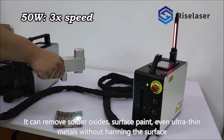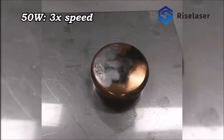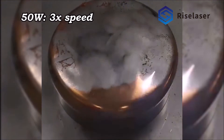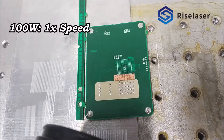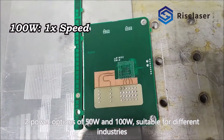It removes oxides, surface paint, and even ultra-thin metals without harming the surface. Two power options of 50W and 100W are available, suitable for different industries.